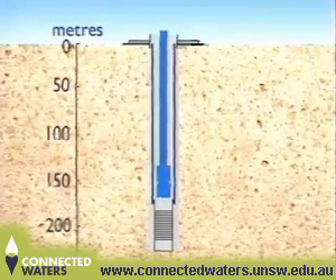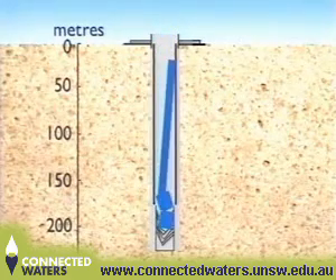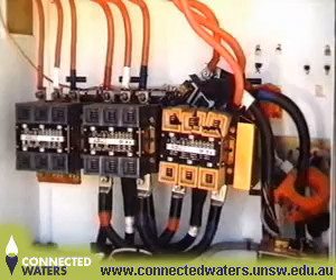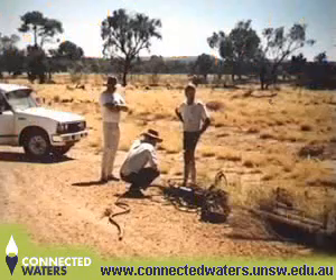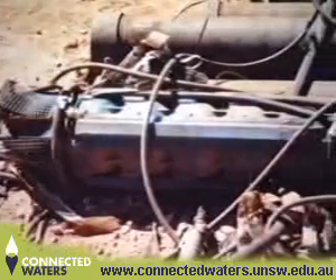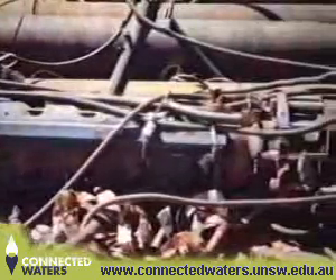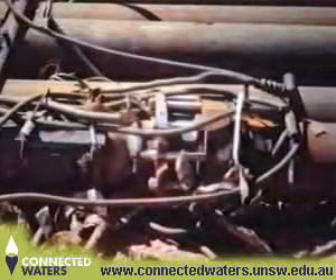During testing of the bore, the pump and column became unscrewed at the surface and was lost down the bore. This also caused the power board to shatter. Tri-State oil tools were engaged to recover the lost equipment. The pump and column were recovered, however the pump motor had broken off. During this operation, the flange on the pump had caught under the 406mm casing. It was thought that this had caused damage to the bottom of the casing.